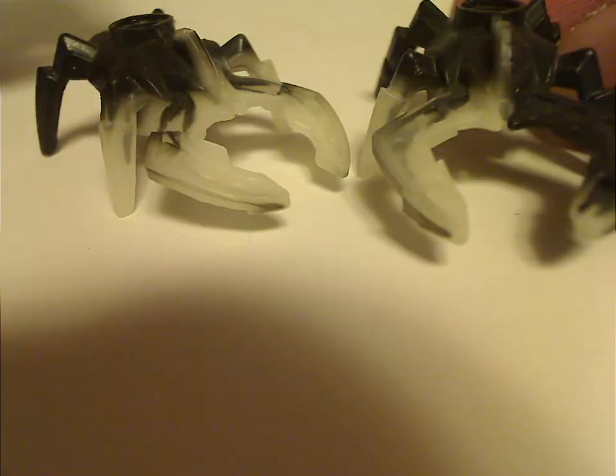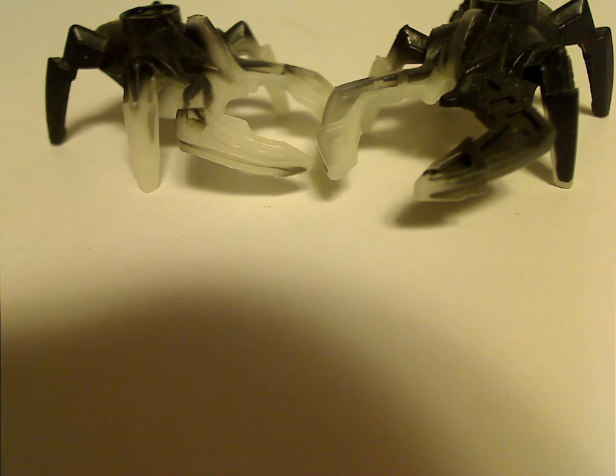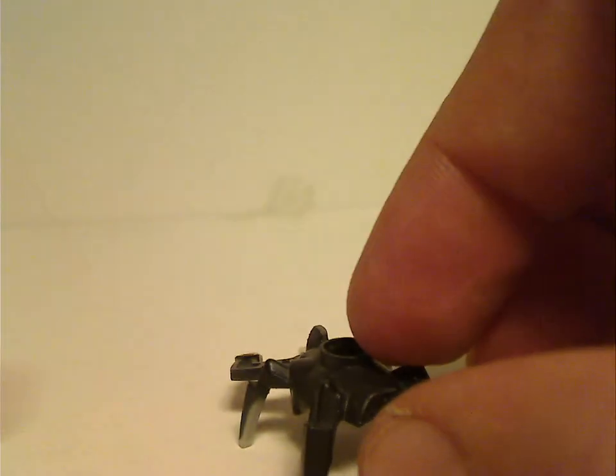Also included with each of these sets is a mini Visorak, which is quite similar to the full-size versions. These ones are comprised of black and glow-in-the-dark parts. The pinchers can also differentiate between them just like the regular version, and there's also a little Technic pinhole in the middle. Like the Invasion From Below line of Hero Factory, you press on the button and it flicks up — pretty cool.